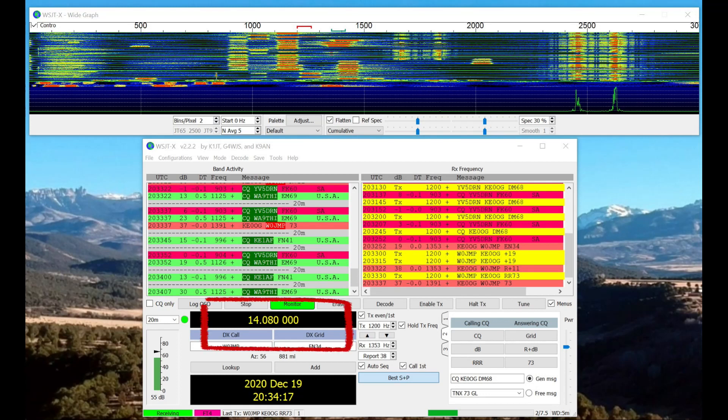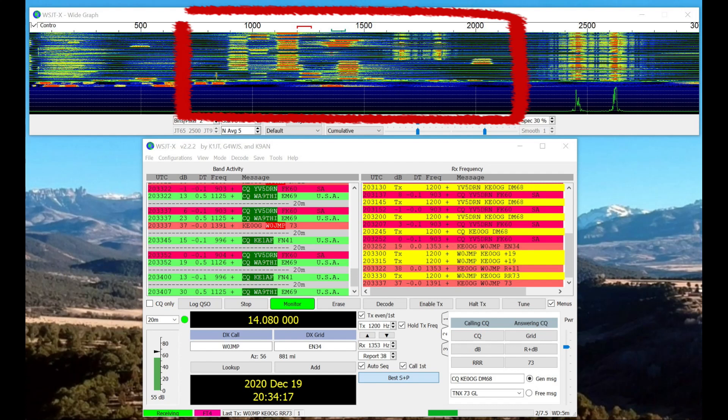I had two or three QSOs while exploring FT4 — it's my first time on FT4. Notice the band there — it's at 14.080. I was a little surprised by that because 14.080 has traditionally been considered a RTTY frequency. But you don't see very much RTTY activity except during contests. On a normal day-to-day, rag-chewing and so on, you hardly ever see RTTY. If you look over by the 2500 mark at the very top on the right, I believe that is a RTTY signal right there. The tones are about 170 hertz apart, and both of those tones belong to the same signal — it's on one tone or the other. The ones in the middle there are FT4 signals. I was able to get a few QSOs, but it was just three or four people sitting on the band.